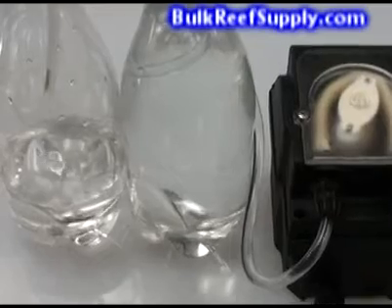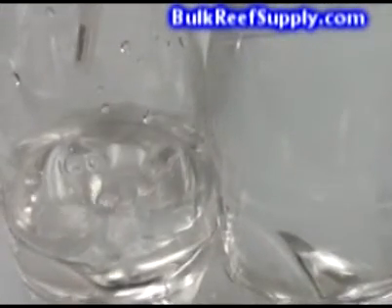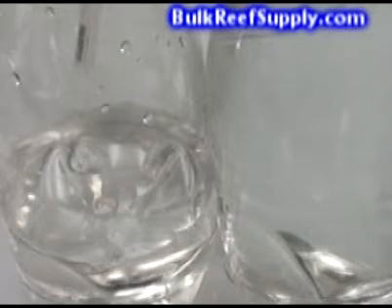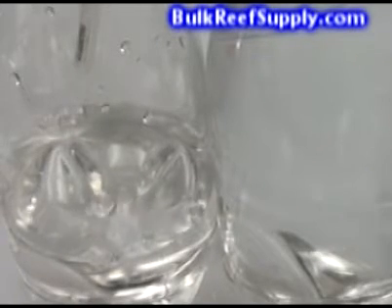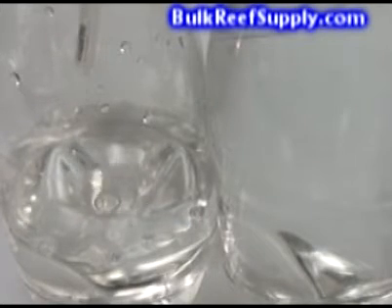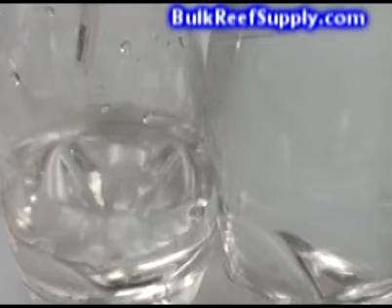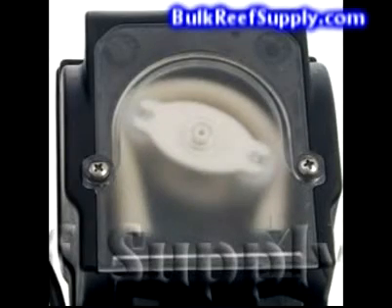The BRS doser has several advantages over other dosers on the market, starting with an extremely slow 1.1 mL per minute drip rate. This slow drip rate is absolutely ideal for dosing chemicals like two-part, since we want changes to the water chemistry to be extremely slow.